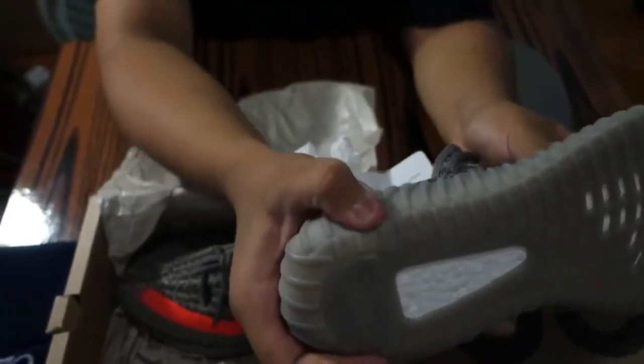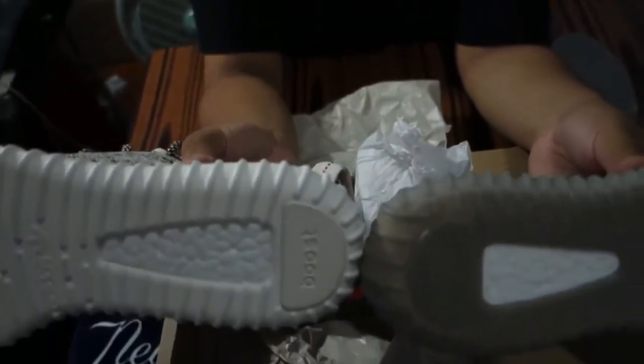Take a look at the sole right here — it's actually really squishy, unlike the old 350s. Take a look at the boost; the boost this year is really different, completely different material. Here I have the Turtle Dove for comparison.